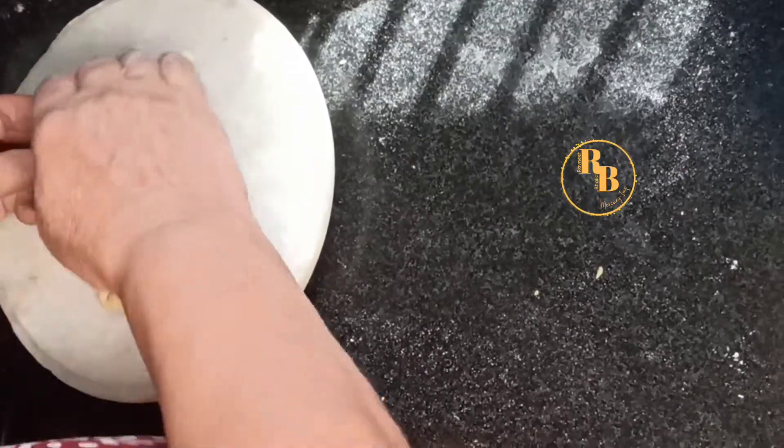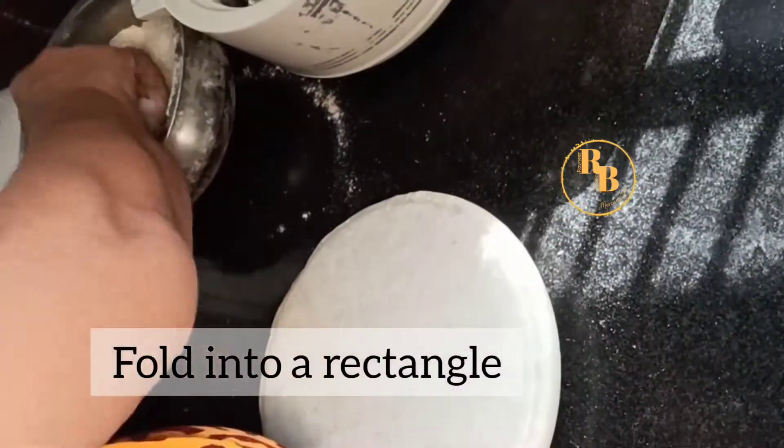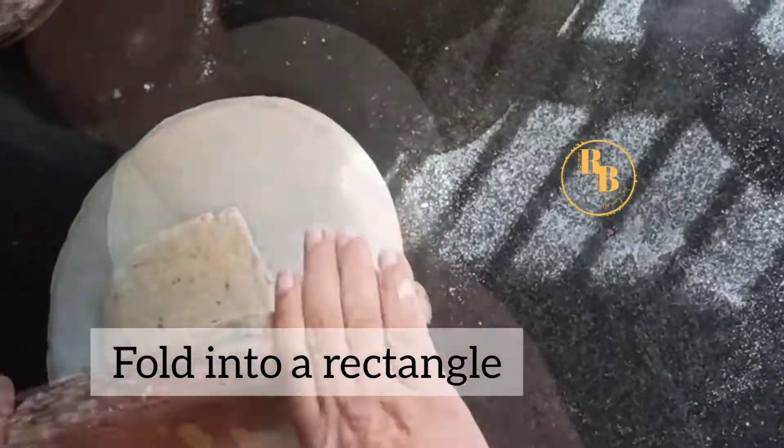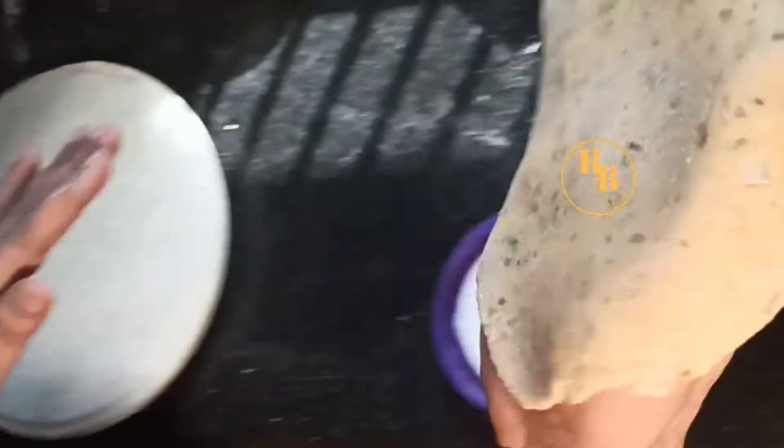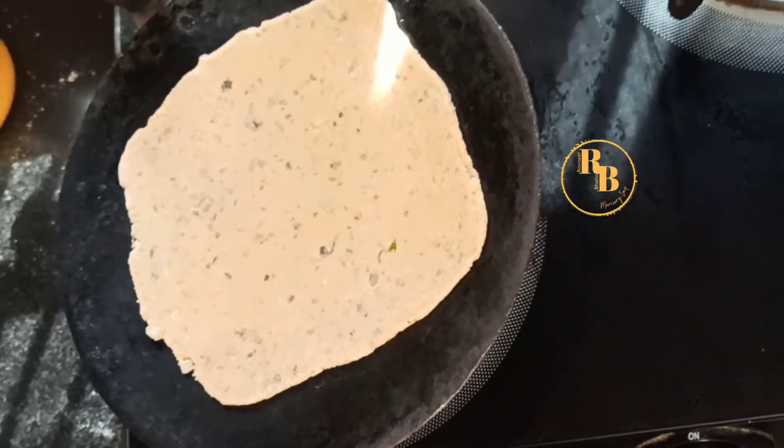You can give it any shape you want — we usually give it a rectangular shape. Fold it into a rectangle and then let us cook our missi roti on a tawa on high flame.